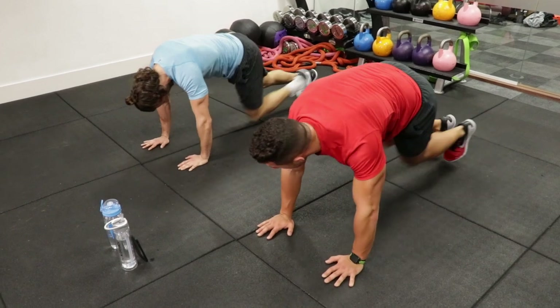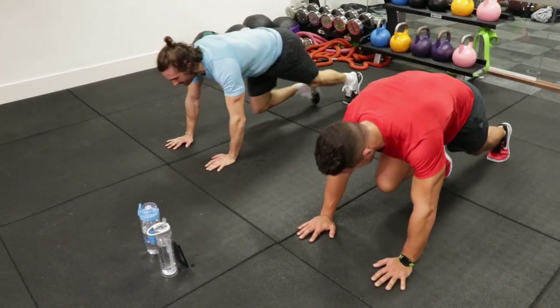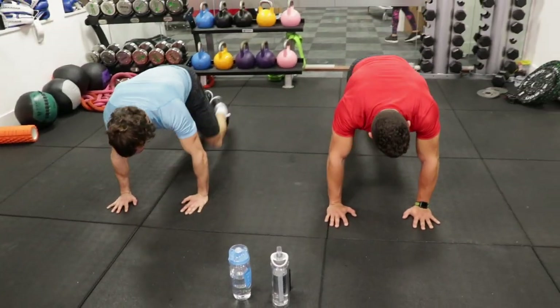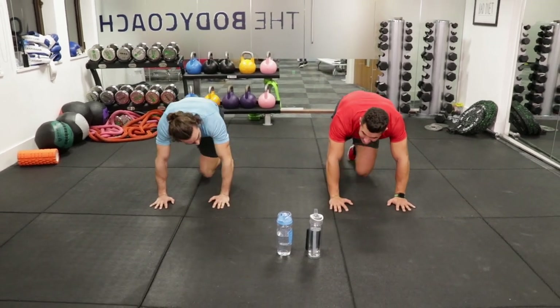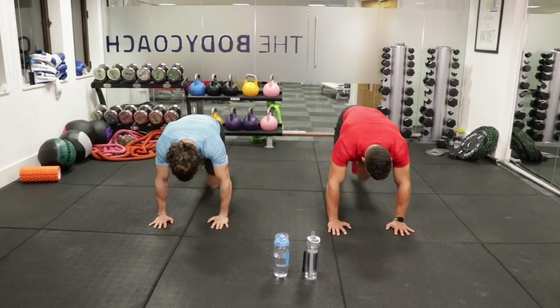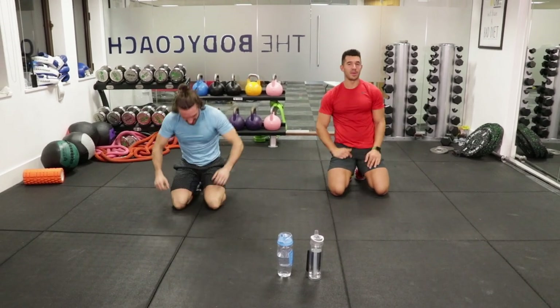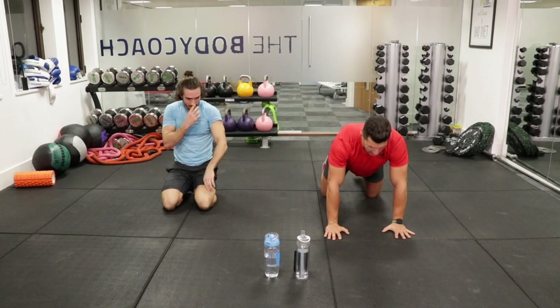20 seconds, here we go, keep it up. Drive your knees in. Now our shoulders should be on fire and we're going to target them straight away into a plank shoulder tap. Perform a nice high plank and then tap your shoulders — opposite hand, opposite shoulder. It's going to get those arms tight and toned.